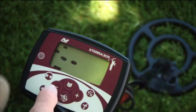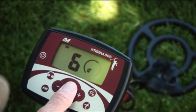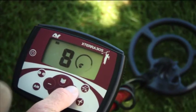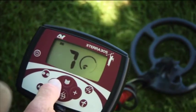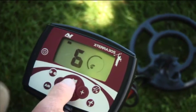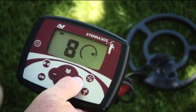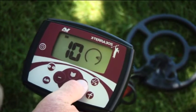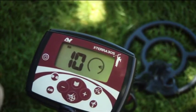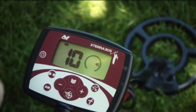Now we set our sensitivity and volume. From the factory preset, sensitivity is already set at six. Match it to the ground a little better by holding the coil off the ground and running sensitivity up until there's just a little bit of instability, then back off just a little. The factory preset was just perfect. For volume, we always recommend turning it all the way up. One unique feature of the Xterra detectors is that when you plug in headphones, the volume automatically lowers to a comfortable level and you can make adjustments from there.